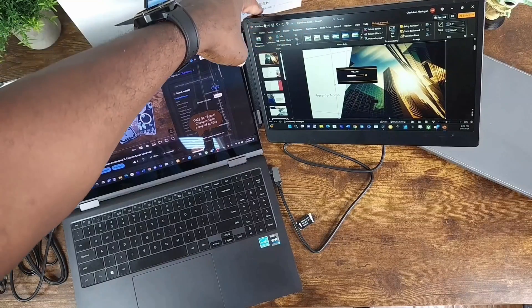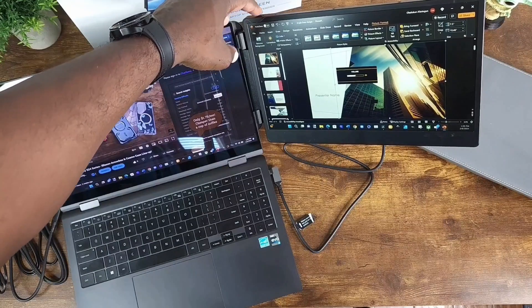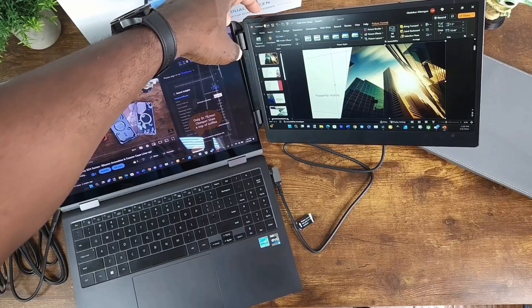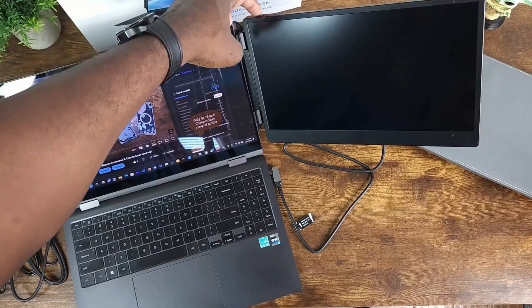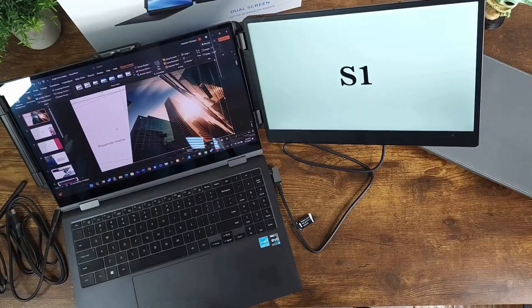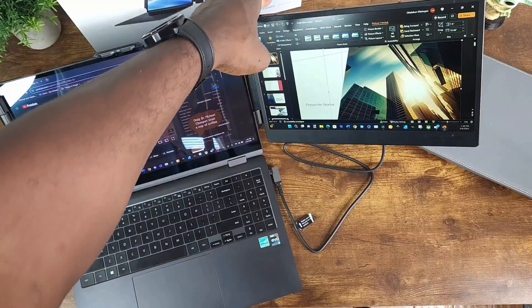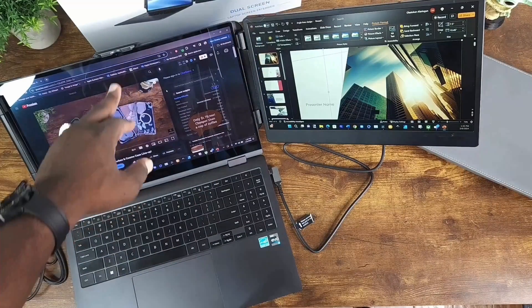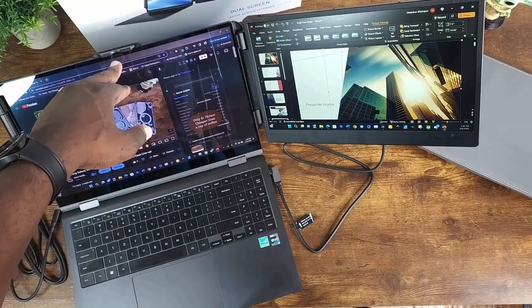The volume button going this way increases volume, and you can decrease it the other way. If you push it, it cuts it off. Hold it down again and it cuts back on. Hold down for two seconds to power off, and hold down for three seconds to power this back on.